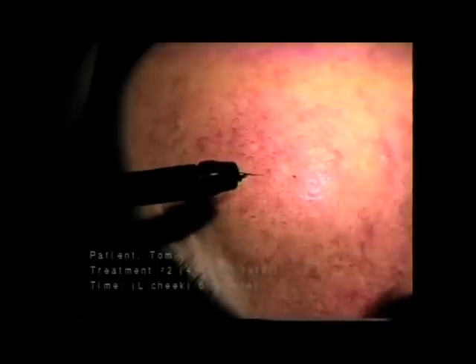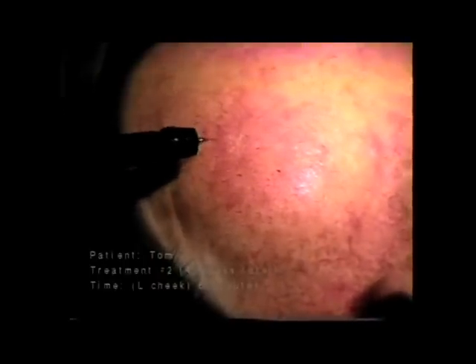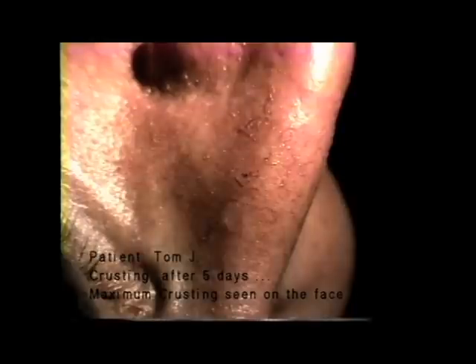And here's the area immediately after the first treatment. Here's the left cheek four weeks after the first treatment. Notice the large vessels have been eliminated, and we proceed with the second treatment. And here's the area immediately after treatment. This is crusting five days after treatment. In most cases, crusts are much smaller than these on the face with the Bono Blend technique.